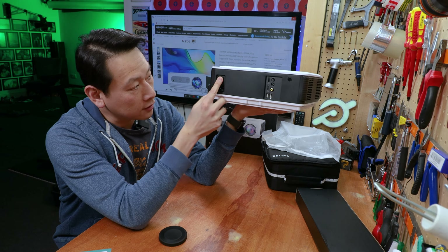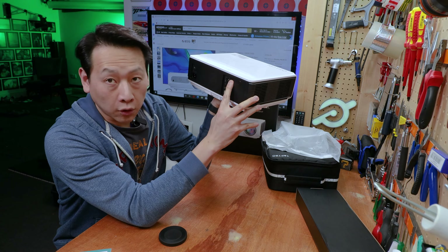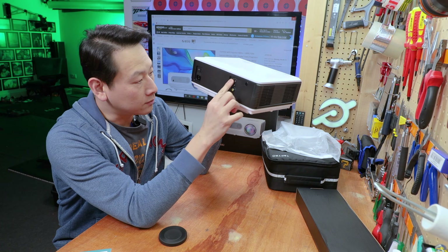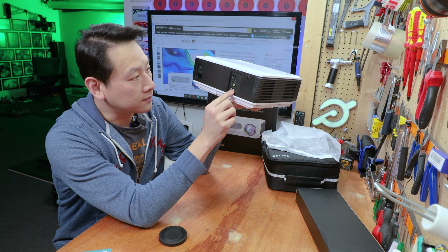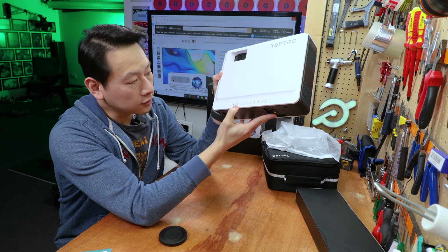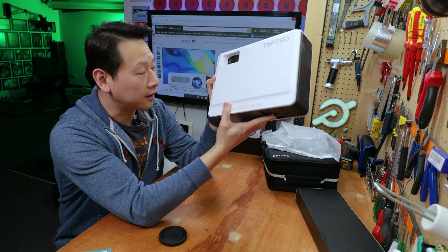The power cable goes here, and the switch is on the back. You've got audio out, audio in, a video input, HDMI 1 and HDMI 2 — so two HDMI inputs — and then two USB ports at the back. That's pretty standard. There's an infrared sensor on the front and the back so you can use the remote from both directions. On the top you've got power buttons, a few navigational buttons, and the LED indicator.